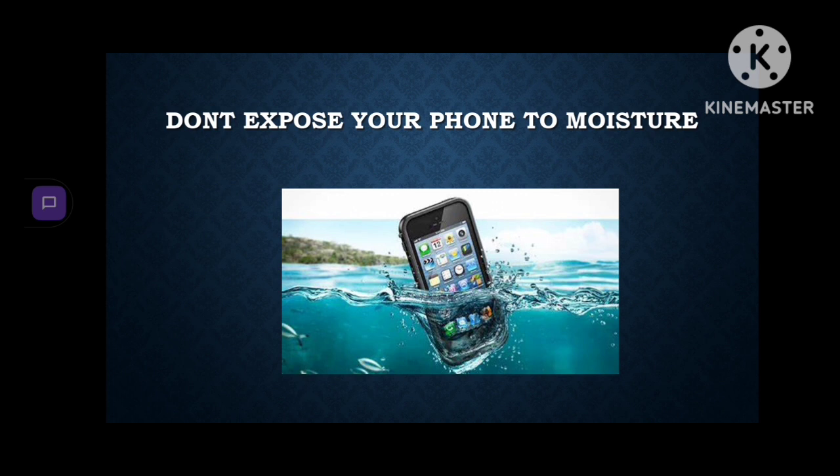Don't expose your phone to moisture — not only water, but also the spray that comes in cleaning kits. Just don't spray it directly on your phone. Instead, use a microfiber cloth to wipe the liquid on your phone.